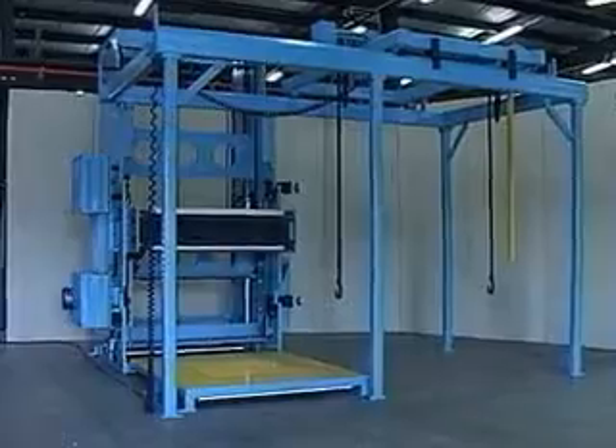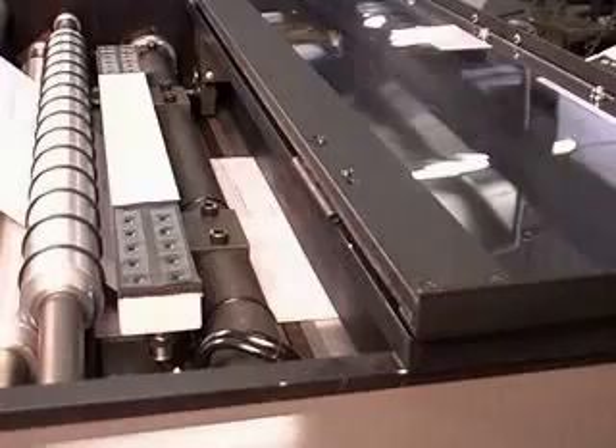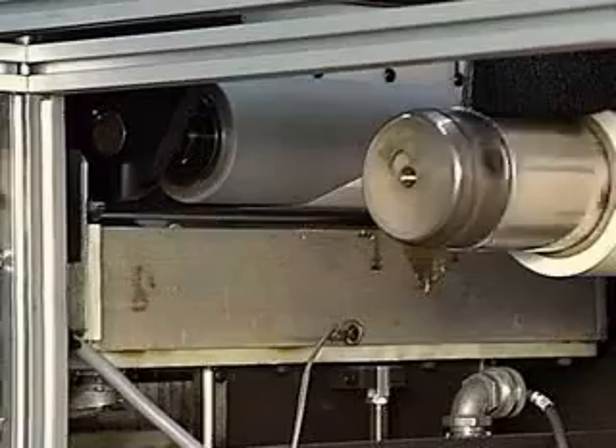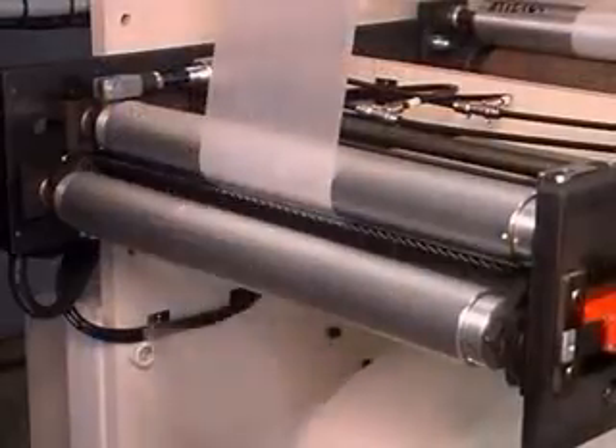Keen Technology's innovative approaches to splicing and rewinding applications have made them a leader in the tag and label industry. Their complete line of both lap and butt splicing equipment is complemented by the unique designs of their rewinding equipment.